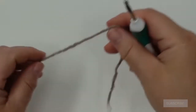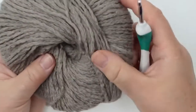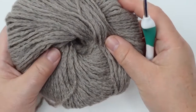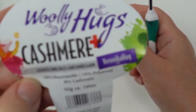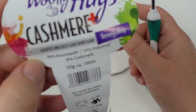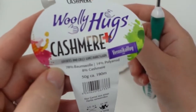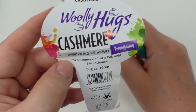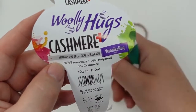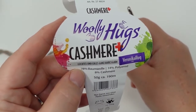If you know my videos from before, you already know that I usually use some thicker yarn for the videos just so it's easier for you to follow, but I do recommend using the Bobble Cotton as it's going to be nicer in the end. This is the Woolly Hugs Cashmere — 50 grams and 190 meters, 78% cotton, 14% polyamide, and 8% cashmere. You can work with both, whichever one you prefer.